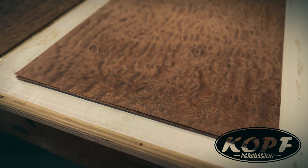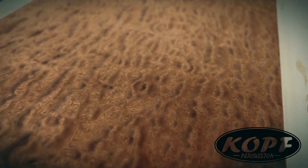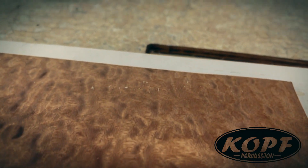I just pulled my panels out of the press. Let's look and see what they look like. We'll let these sit overnight, and tomorrow they'll be ready to attach to the drum.